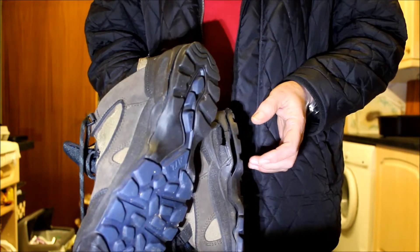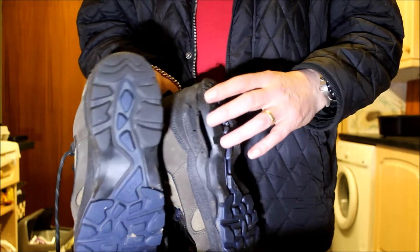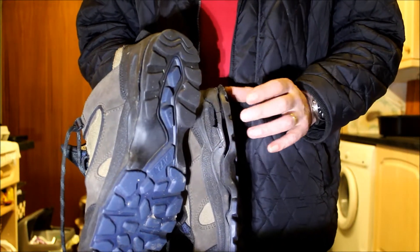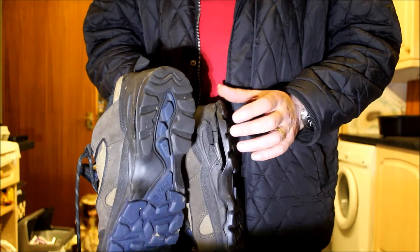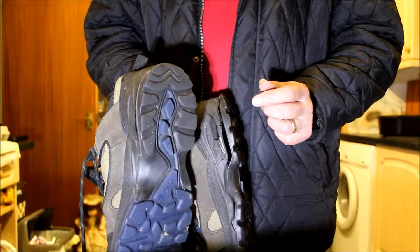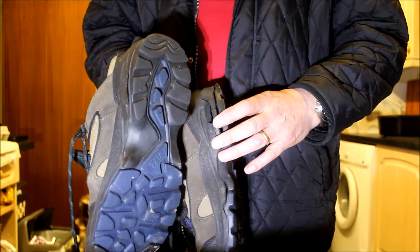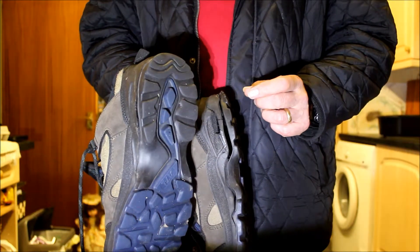I took them back to the shop today and I'm not very happy because they've just offered me £10 off another pair of shoes, and said that's all they're authorised to do — if I didn't like that, I'd have to complain to their customer service department.